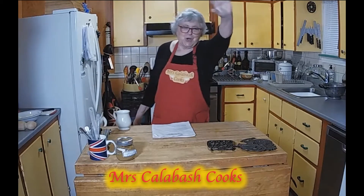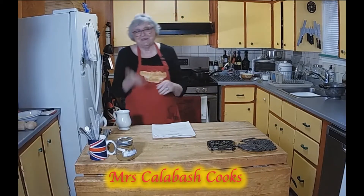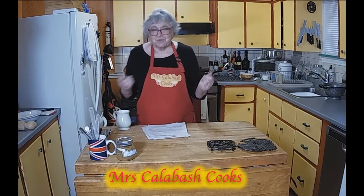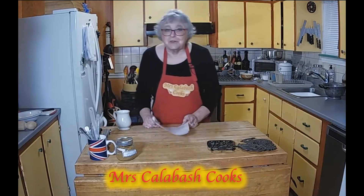Hi guys, Dubois, Montreal. Hi everybody, come into my kitchen. It's Maggie, Mrs. Calabash. I wish it was more pleasant times that I was greeting you all.